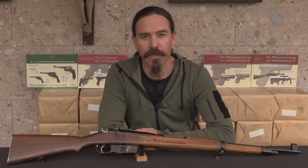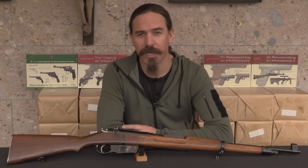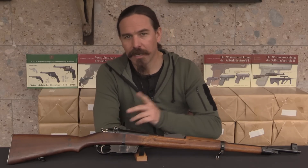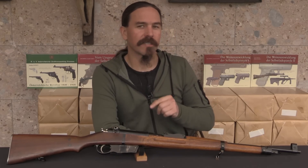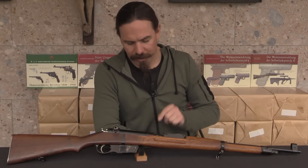Hi guys, thanks for tuning in to another video on ForgottenWeapons.com. I'm Ian McCollum, and I'm here today visiting Mr. Joschi Schuy, the author of a couple of fantastic books on Austrian pistols. And we're taking a look at some really interesting Hungarian firearms out of his collection.